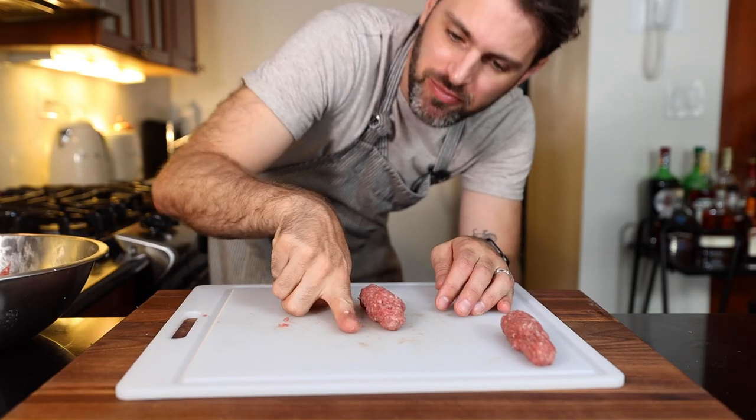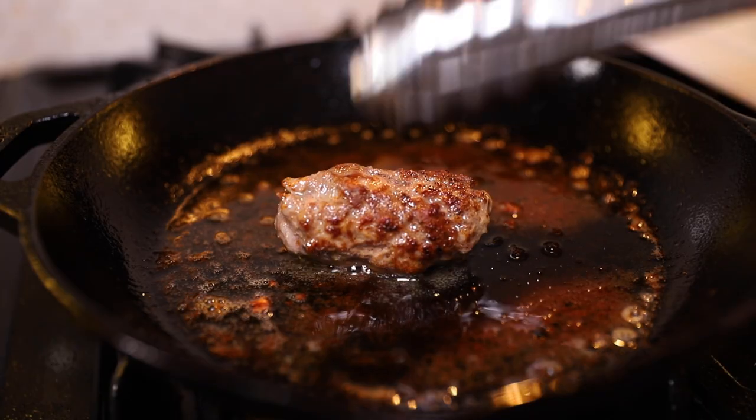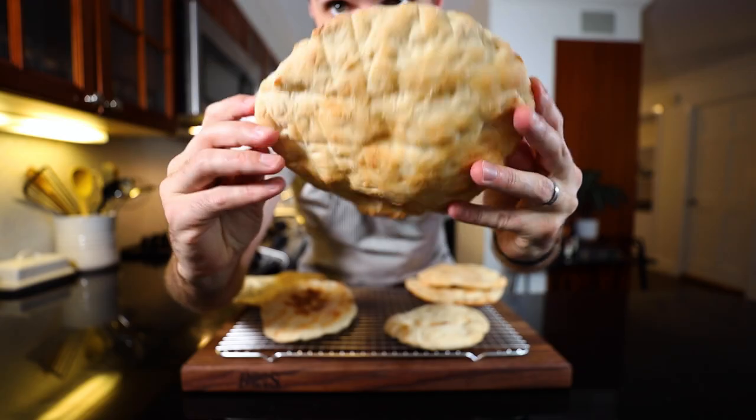Cevapi is like a hand-rolled mini sausage, essentially, and it's very rustic looking. You're using beef or lamb or pork, or a combination of two of those. With that, we're going to have somun, which is like a Balkan pita. You're going to find this food all over Eastern Europe — we're making it the Bosnian way today.